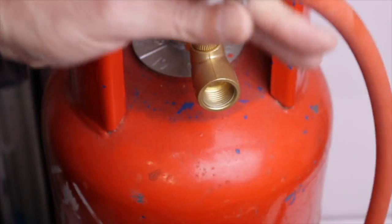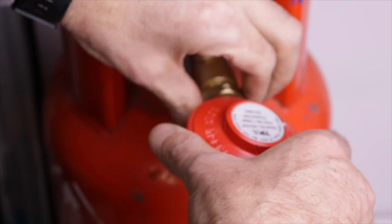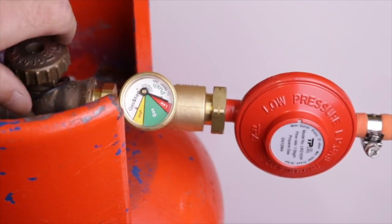Here's a hose and regulator with a blanking plug that I prepared earlier for demonstration purposes. It's not really designed to give you indications of small leaks — just big leaks.